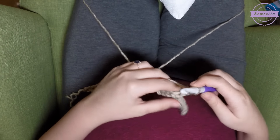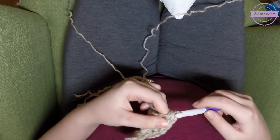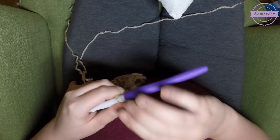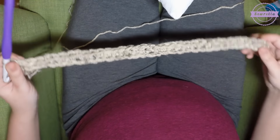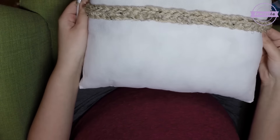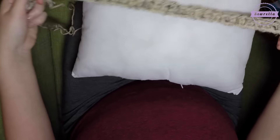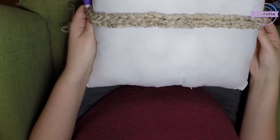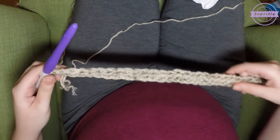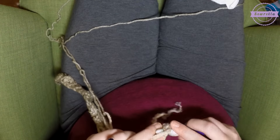We should wind up with 30 single crochets — a line of 30 single crochets. After we've crocheted all the way down the line, this is how it should be looking. My pillow form here is a 14-inch by 14-inch pillow form — that is the only other supply you will need. I'm just measuring to make sure my strip is matching up nicely to the size of that pillow form.